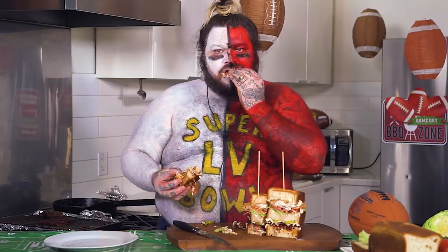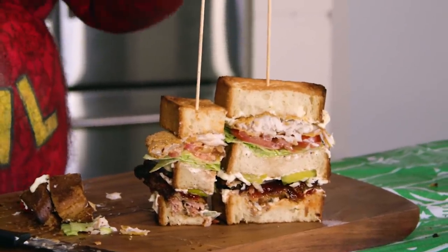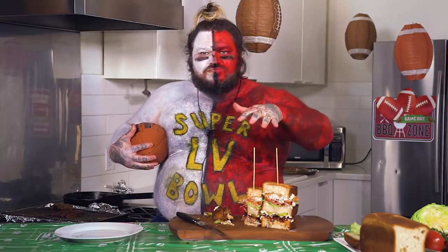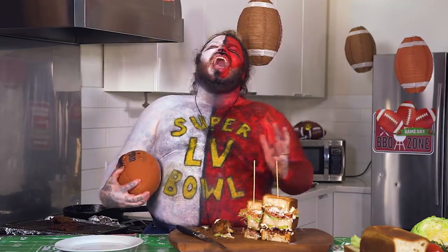That's incredible. That's incredible. That's incredible — we made the greatest Super Bowl club sandwich the world has ever seen. You play, you win. Two words — is it one word or two words? It's one word. If I can explain all of this — and that is: Touchdown.